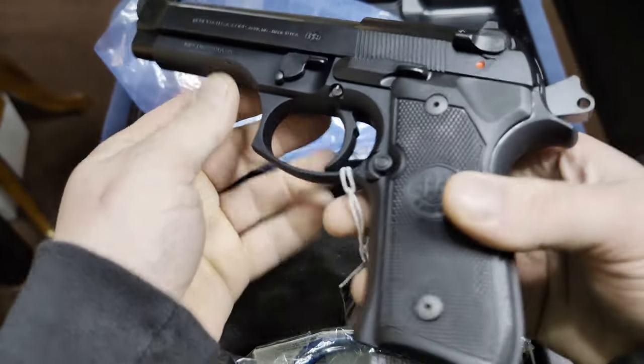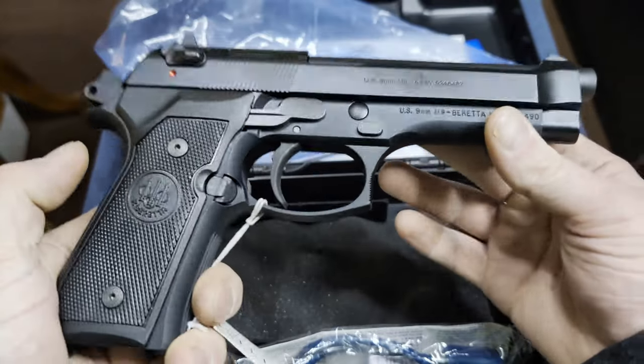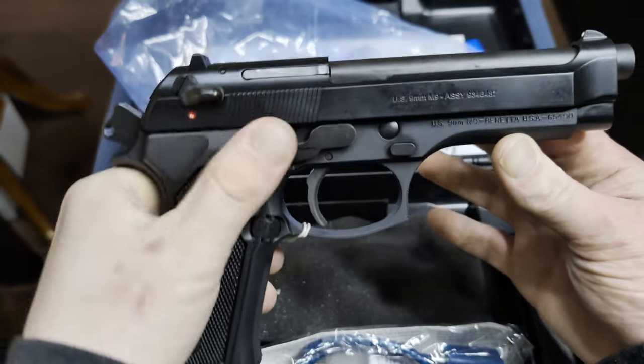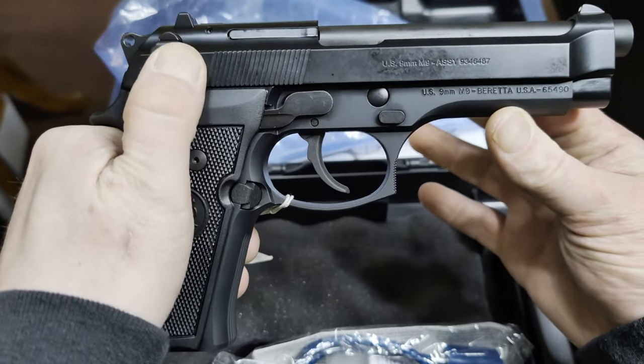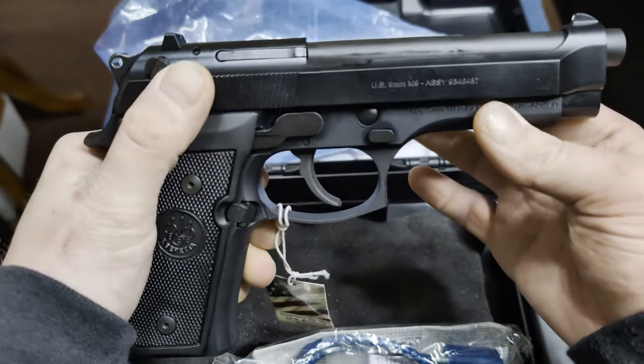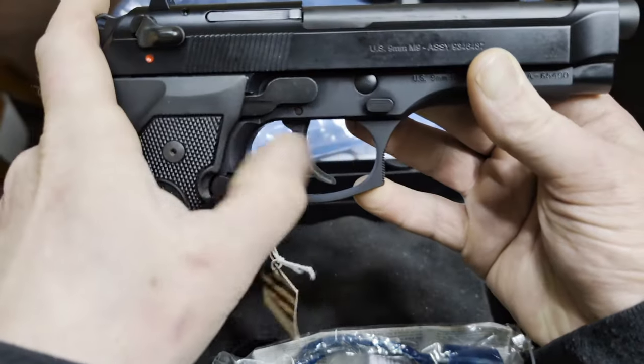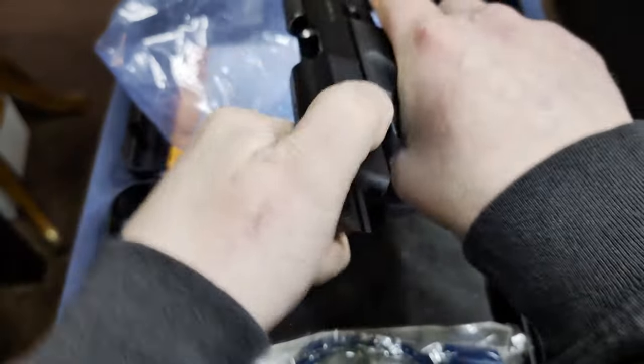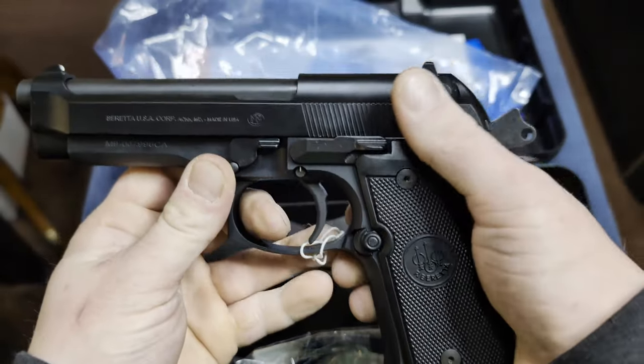I really like the look of it — kind of has a 1911 style look to it. It has this feature here, the decocker, that will lower the hammer and put the trigger back into the starting position. It has that on both sides, which is nice because I'm left-handed.